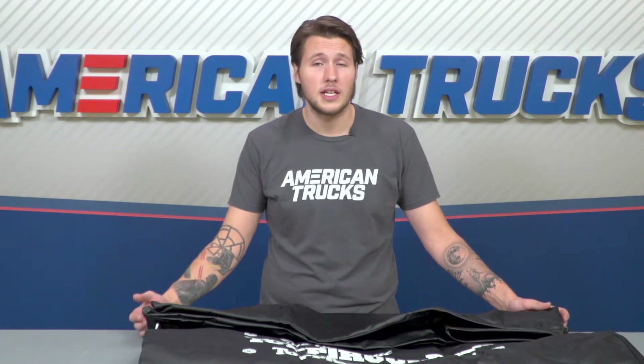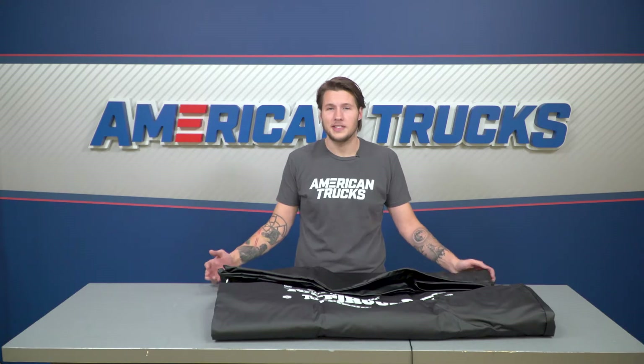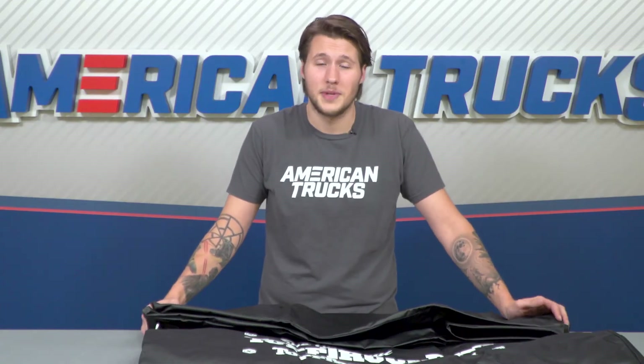With the quality of the fabric and the convenience of being able to carry it without using it, this makes a great value and a great option if you're not looking for a permanent tonneau cover that'll run you a few hundred bucks more.